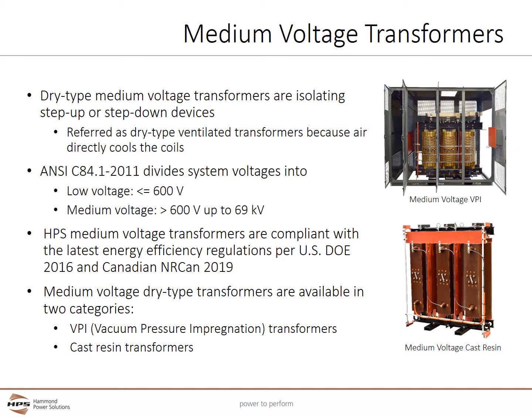HPS medium voltage transformers are compliant with the latest energy efficient regulations per U.S. DOE 2016 and Canadian Narcan 2019. Medium voltage dry type transformers are available in two categories: VPI or vacuum pressure impregnation transformers, and cast resin transformers.